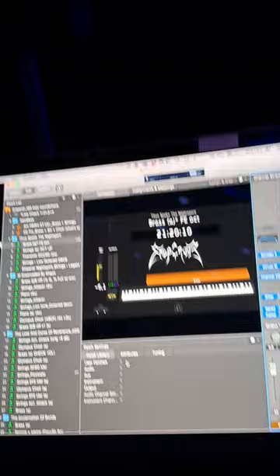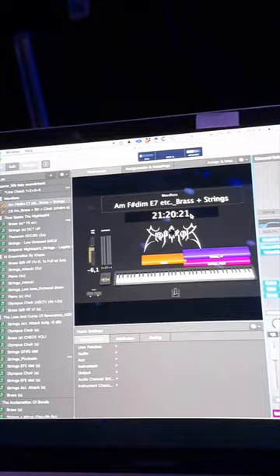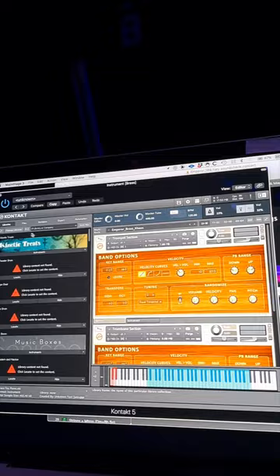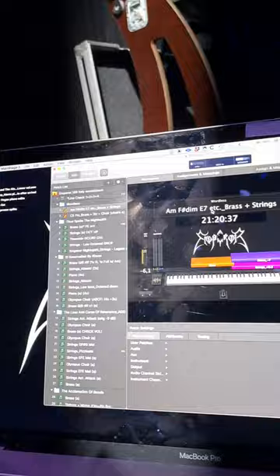And then on the strings, that's one string — it's a Native Instruments Kontakt stock patch. And I have another one. This is trumpet stacked, and then I probably have Mellotron to give the strings some sustain. So that's how I roll. I match everything with EQs.